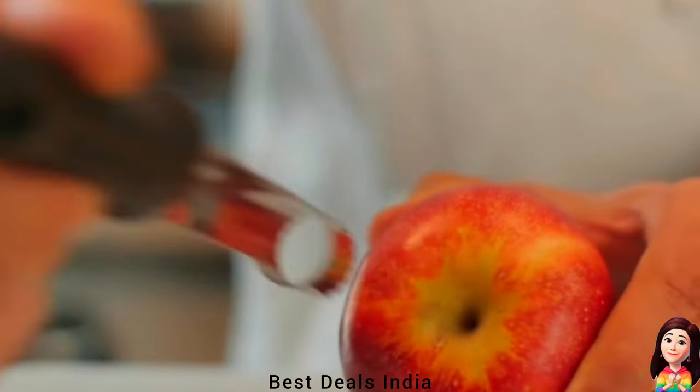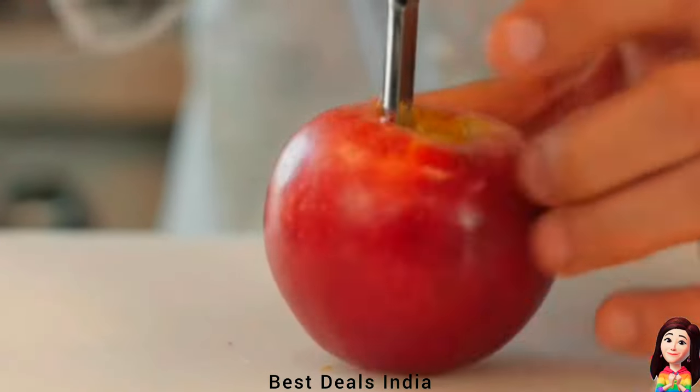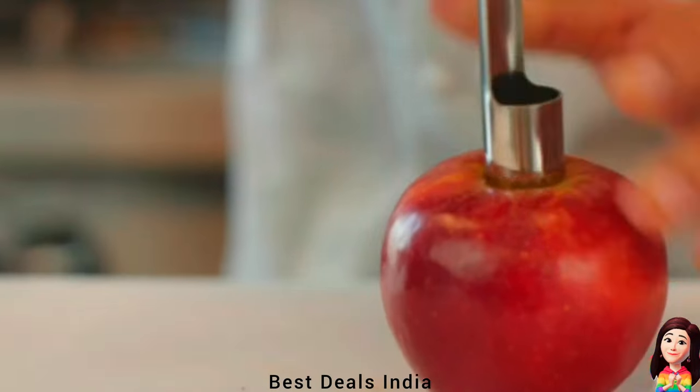Peelers: the stainless steel handle allows for a secure grip and comfortable control. Quickly and easily removes cores from apples, pears, and more. Product link is given in the ninth link.